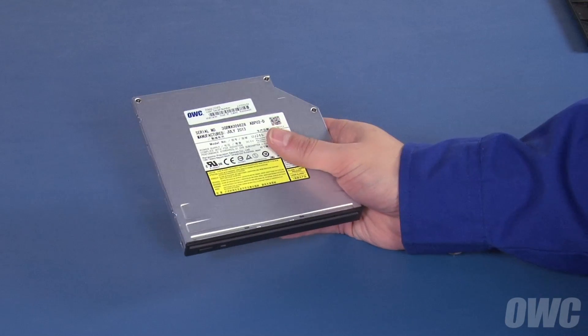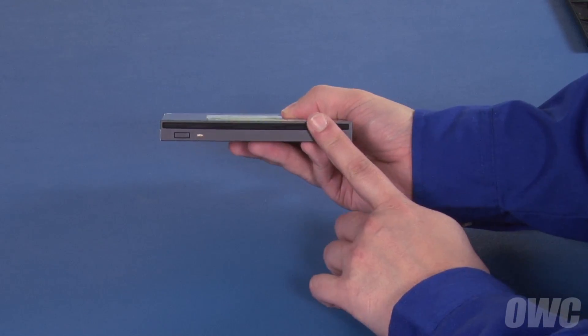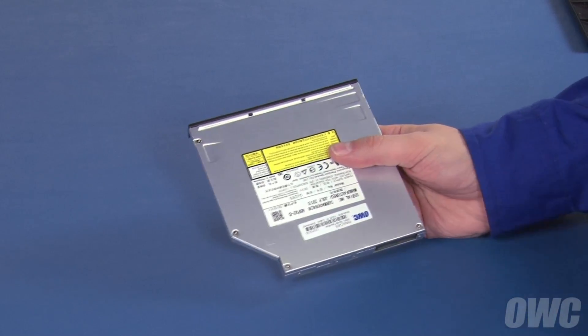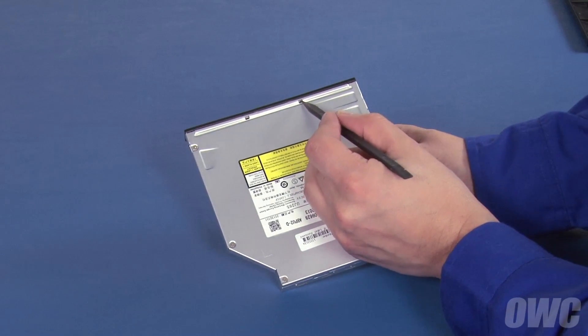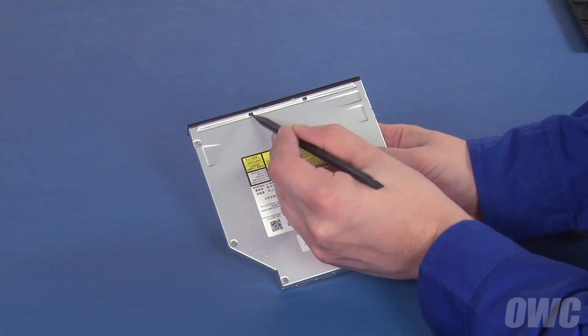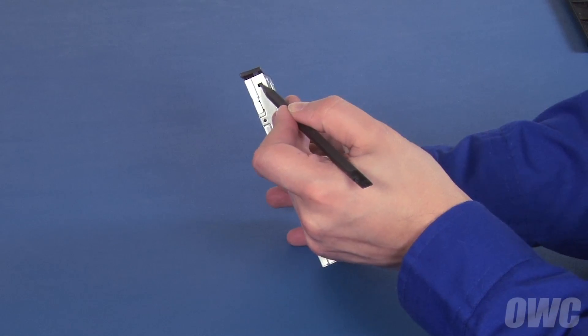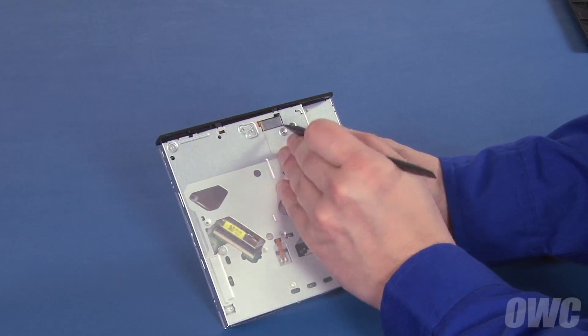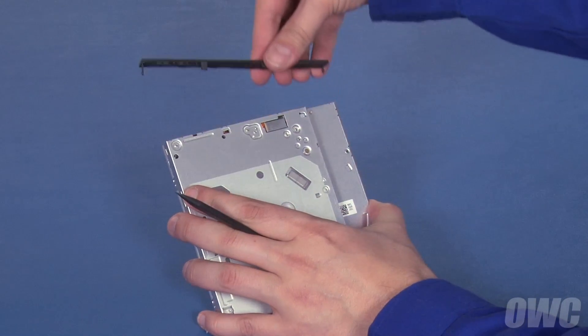If your new optical drive comes with a plastic bezel on the front, you'll need to remove it before installing it into your iMac. To do so, use your nylon pry tool or the tip of a small screwdriver to loosen the clips on the top, side, and bottom of the drive. You should then be able to pull the bezel free.